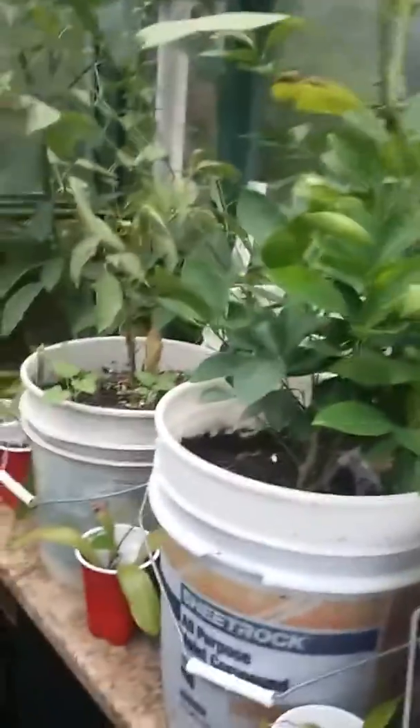I got some jalapeños and serranos — peppers. I think that's a ghost pepper. Some pepper plants. Tangerine tree. A lime tree in the back. A pink lemon.